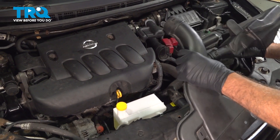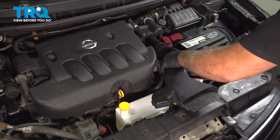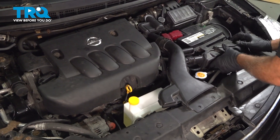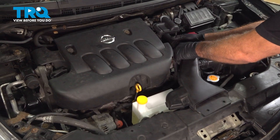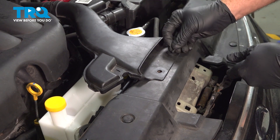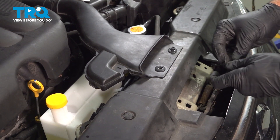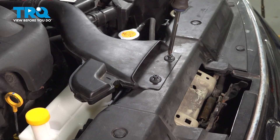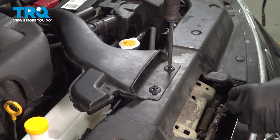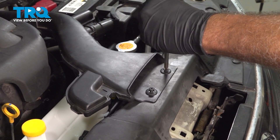Install our air intake components. Install your two plastic clips on the front. Our original pushpins were damaged, so we just had to source a couple of new ones.